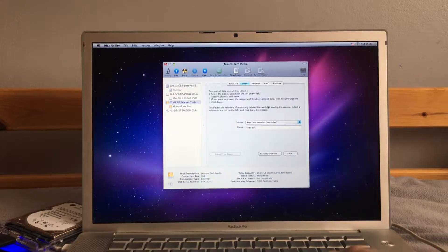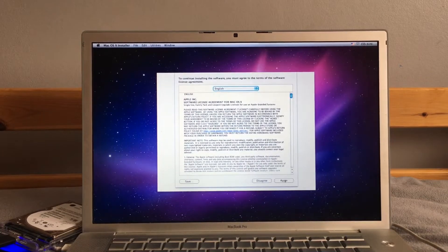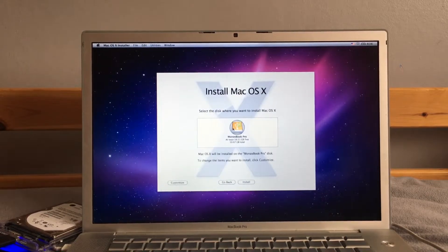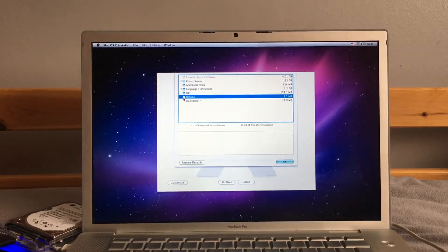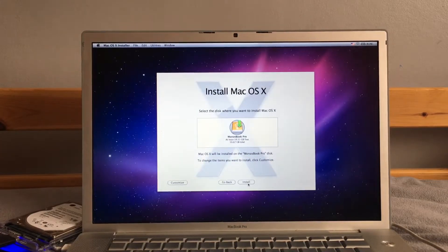Moment of truth — continue. Can we customize our install? I just want to install everything. Yes — Rosetta! There we go, that is what we need. Let's get QuickTime as well, why not. And then let's click Install.